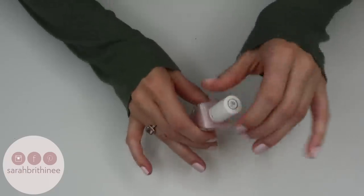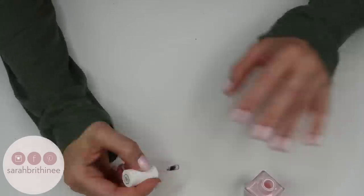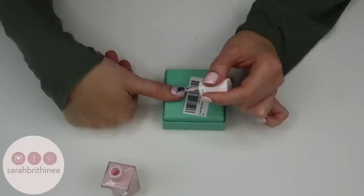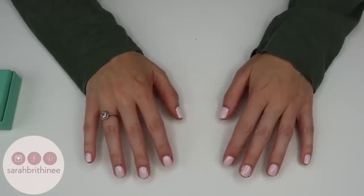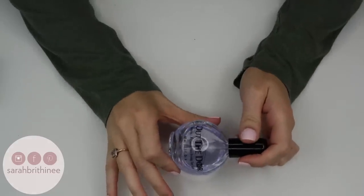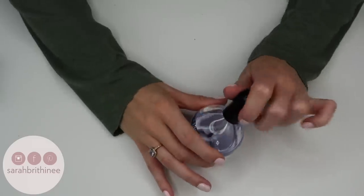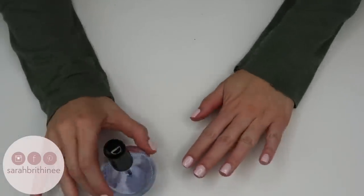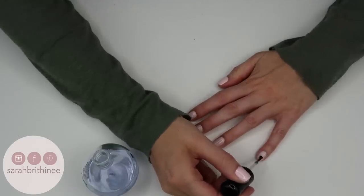My second coat is dry. We're going to go in with a third and final coat, doing the exact same thing once again. My third coat is on. I'm going to wait about a minute — I'm not going to wait for them to be completely dry — and then we'll do our top coat. I use the INM Out the Door. This is the gigantic bottle; it does come in a regular size too, but I paint my nails quite a bit so I have the big bottle.